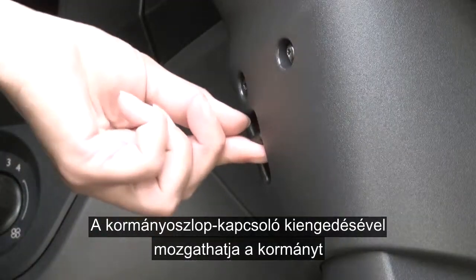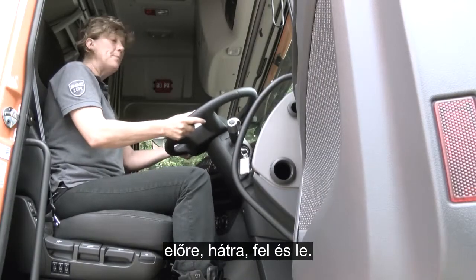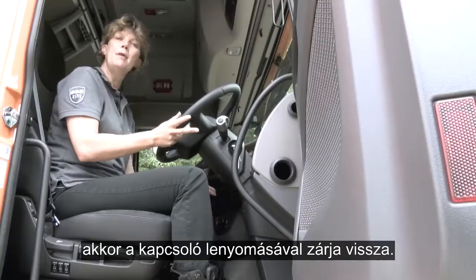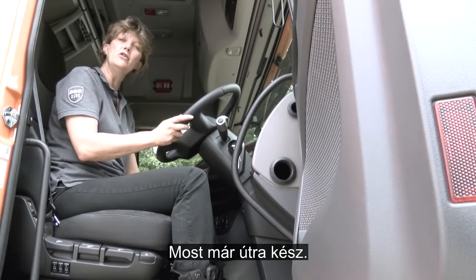Release the column switch and you can move the steering wheel forward, back, up and down. Once in the correct position, lock it back in by putting the switch down, and now you're ready to drive.